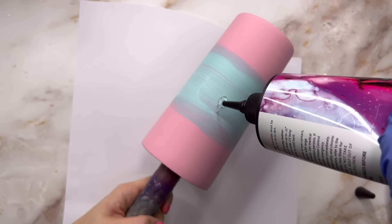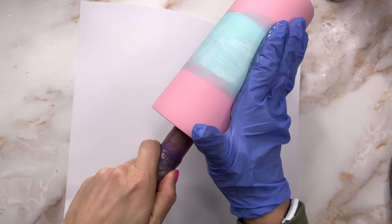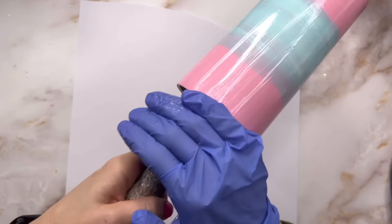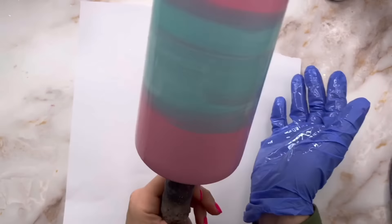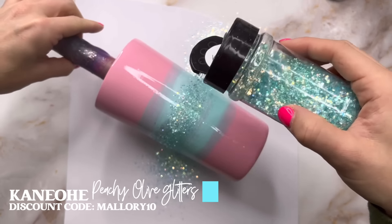Once the paint dried I was ready to apply my glitter. For the glitter application I'm going to use UV resin — of course you can use any adhesive method you prefer. I'll put a little bit of UV resin on my tumbler, spread a nice even layer all over the cup, and then I'll be ready to go in with my glitters.